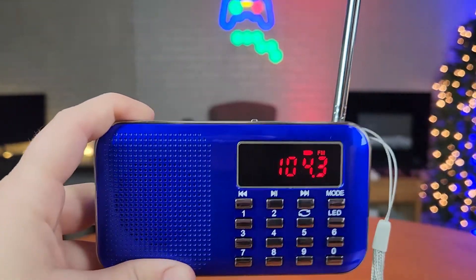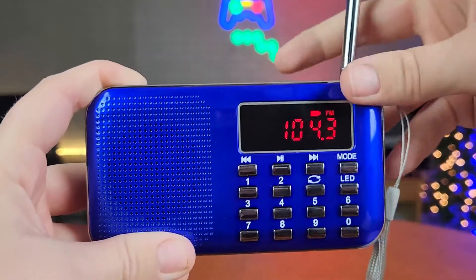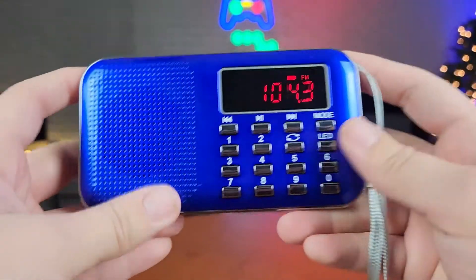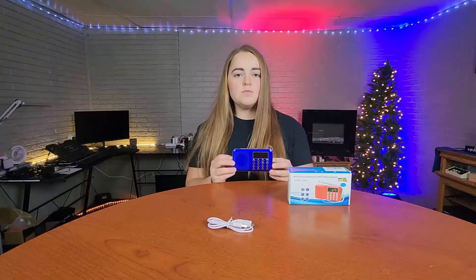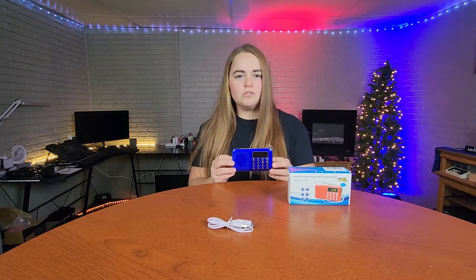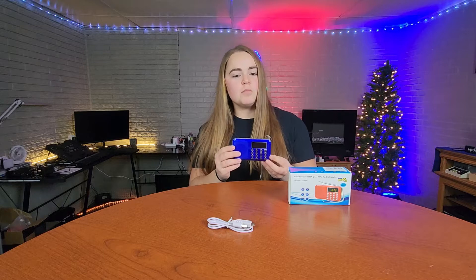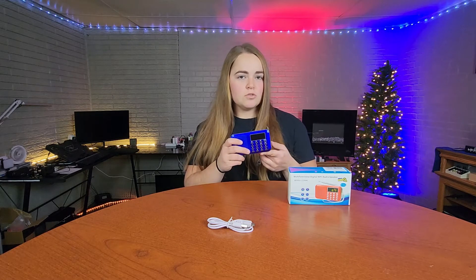Super impressed with the sound quality that this little radio provides. When I was first messing around with this, I was not expecting that sound to come out of something this small. This multifunctional radio was sent to me at no charge for the purpose of this review. Before you let the size of this radio discourage you, I can definitely tell you that I was super surprised with the quality.